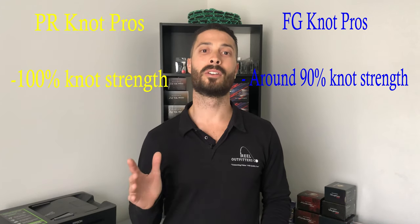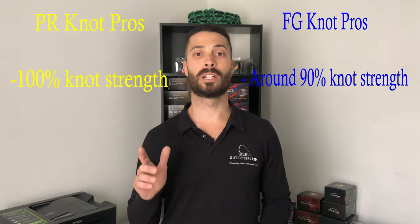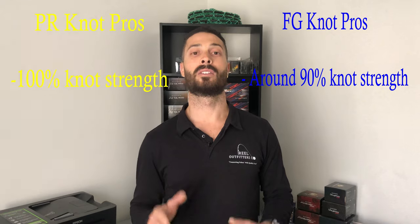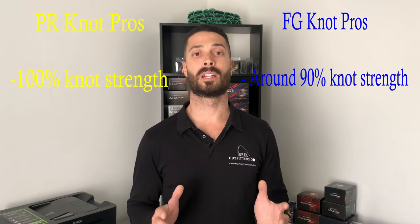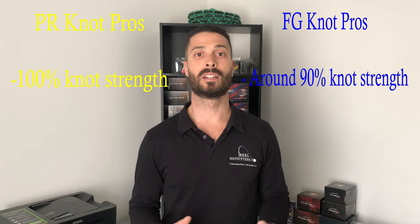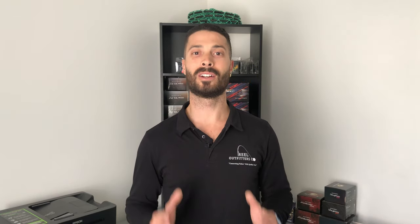Comparing knot strength: the PR knot, if tied correctly, will reach 100% knot strength. The FG knot will be up around the 90% mark, which is still outstanding for both knots. The reason I think the PR knot is superior in knot strength is because it has wraps going all the way one direction and all the way back the other way, compared to the FG knot.